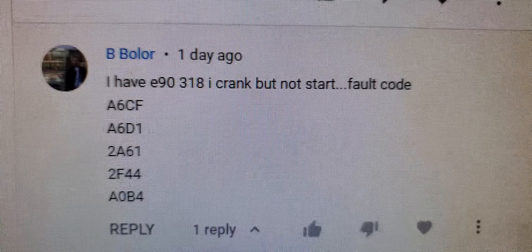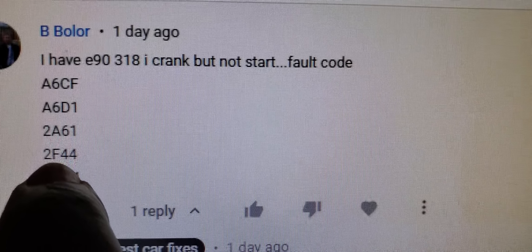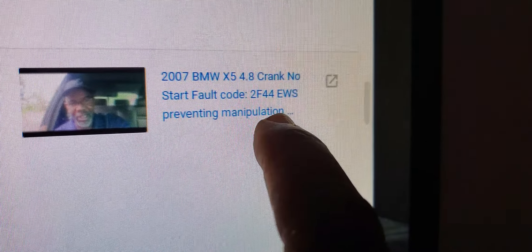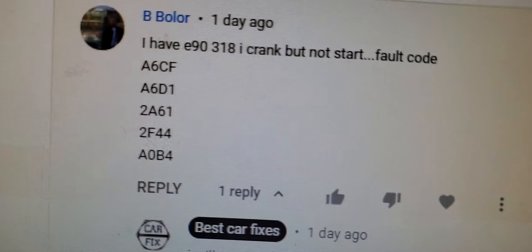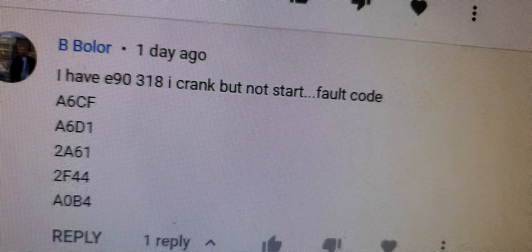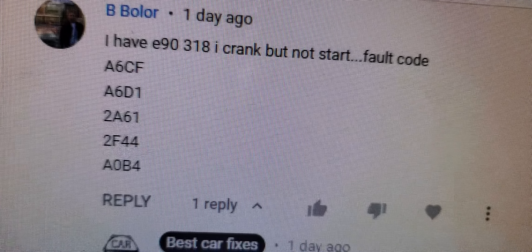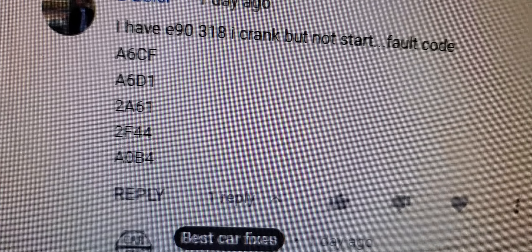Code 2F44 is related to EWS manipulation — the anti-theft system. If your key is good but the car cranks and will not start, you need to see if you can reset or relearn it. I'll explain the procedure I use on that car.